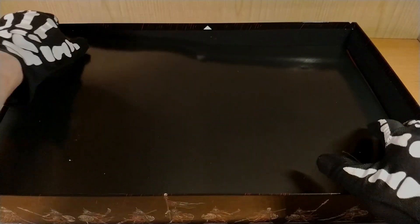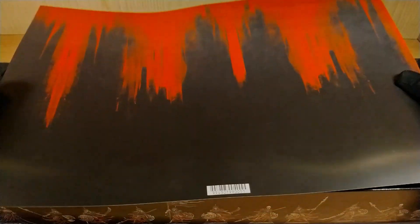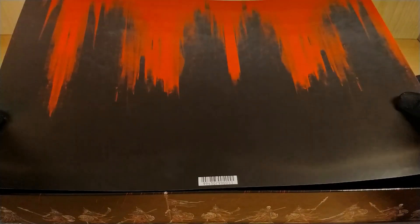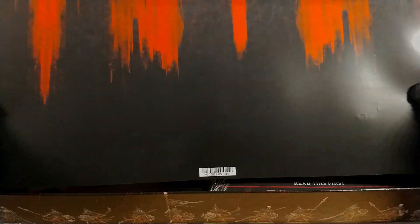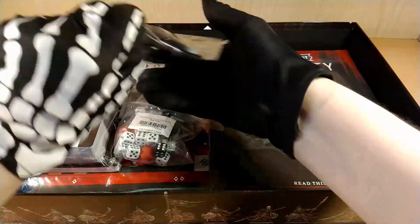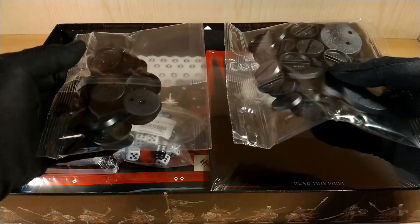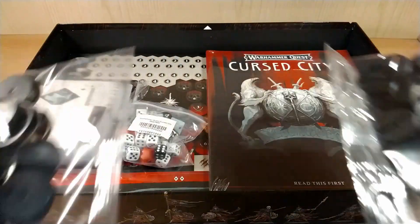Here we have a divider that I suggest you not throw away, because on the other side there is an image that is perfect to use as a background for your photos. It's something I really like — it would be really quite interesting to use. Then we have the bases for the models, obviously, because we have to move them around on the board.